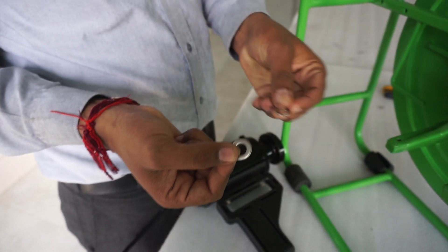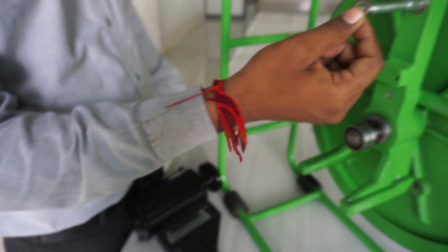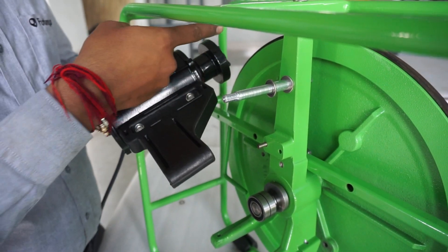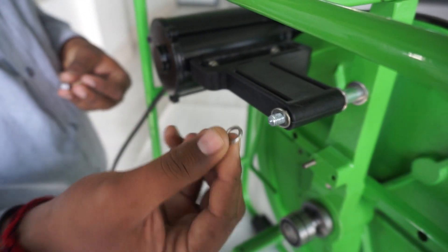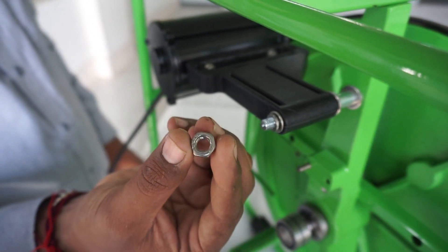Place the washers and motor bracket onto the pin on the post: first the bigger M10 washer, then the motor with motor bracket, the pulley facing the flywheel, then the M8 washer, the spring washer, followed by the nut.